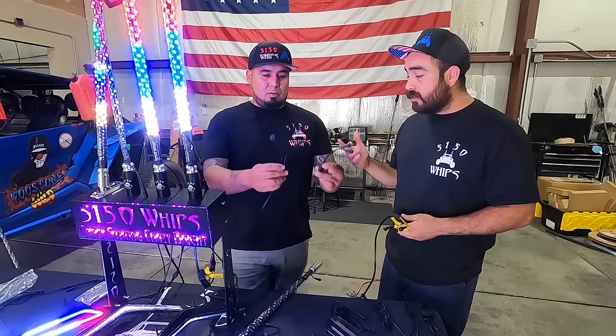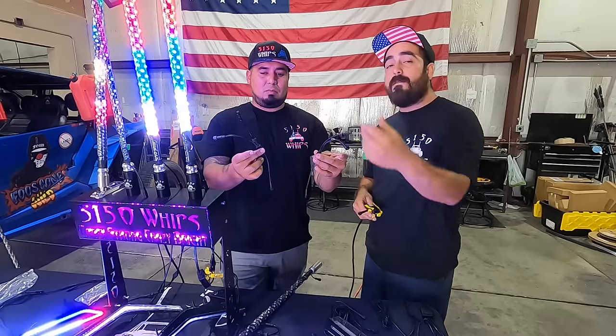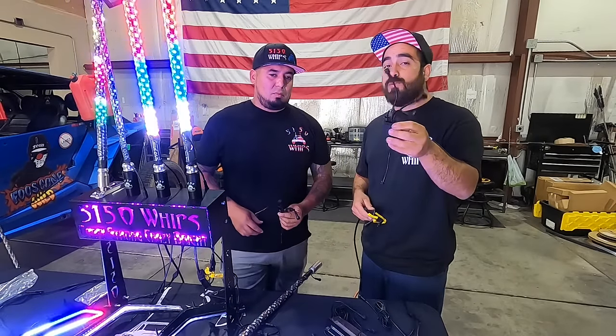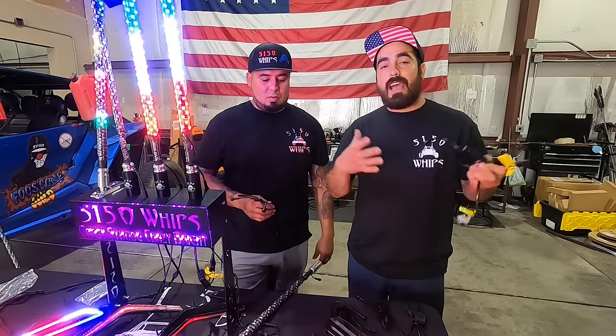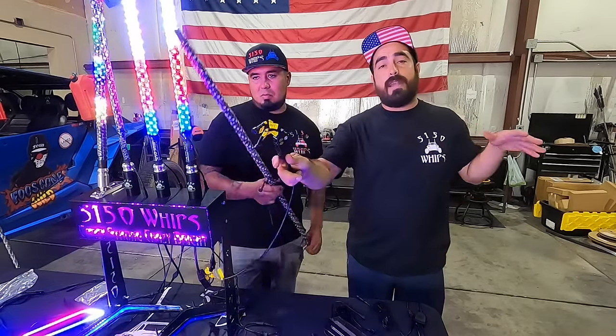Oscar is holding a splitter that splits from one to two, so then you have four connections if you use both. Or we got four splitters, so this one will have multiple connections for multiple accessories. We're going to run everything off one module, so you've got to have multiple connections. There's also the option of running two separate modules that will be controlled independently.